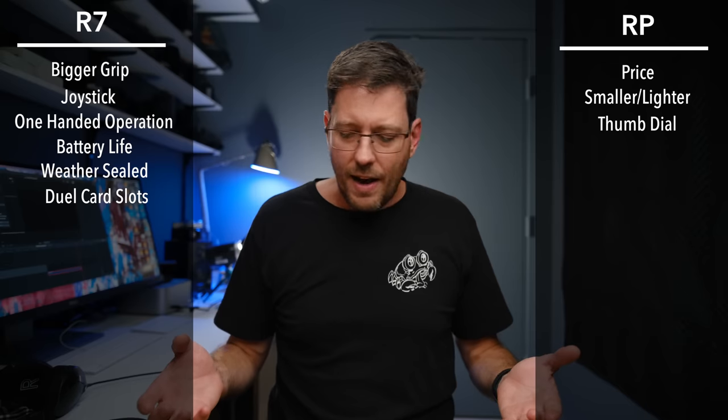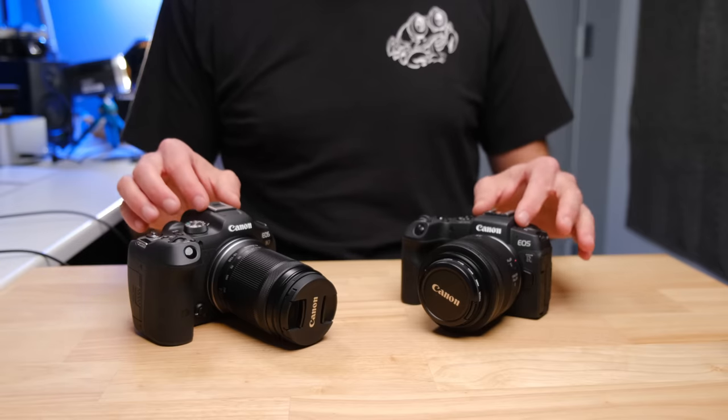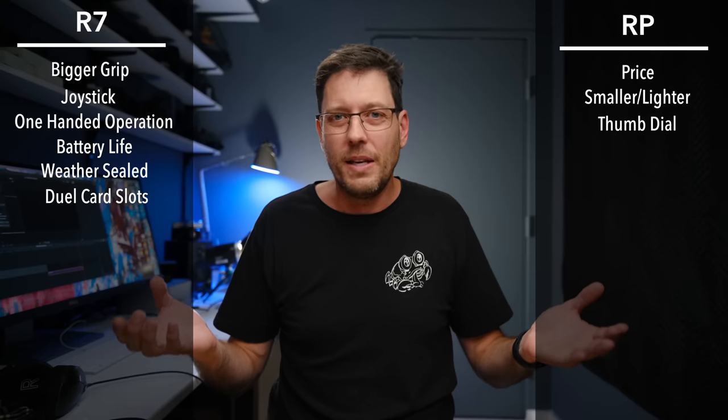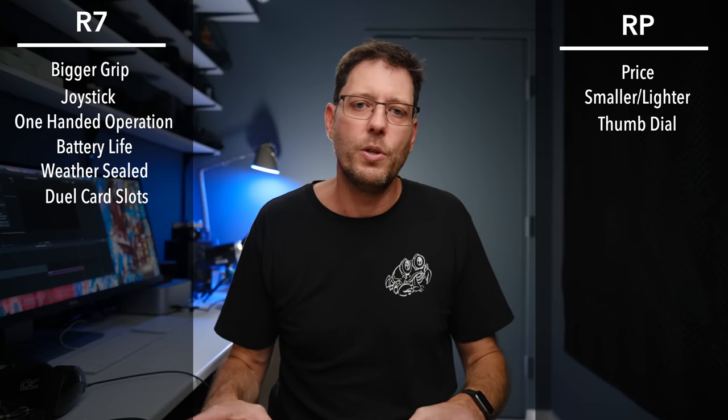Looking through the EVF, I cannot tell any difference between the two cameras. I think the specs are the same, and when I go back to back, they really look identical to me. So I think this is a tie between the two.